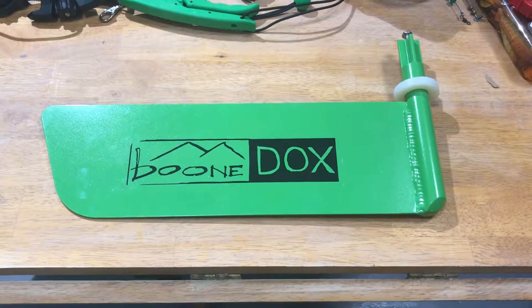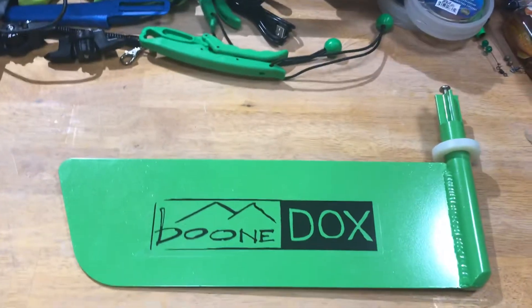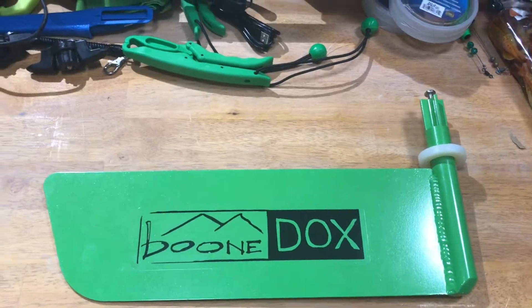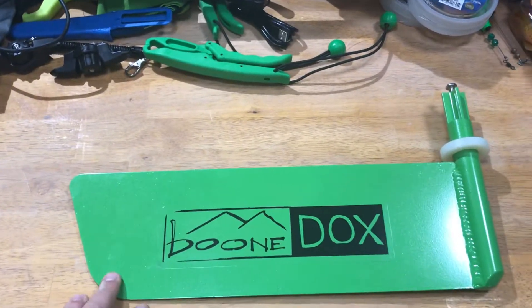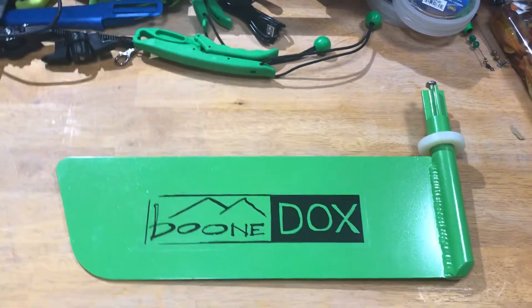Hey everybody, how's it going? I'm going to do a quick review on the Boondocks rudder upgrade for the Native Titan 12. I do believe this rudder works on all the Titans, but for my particular model that it's going on will be the 12.